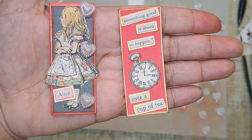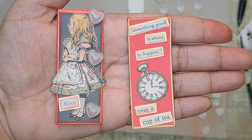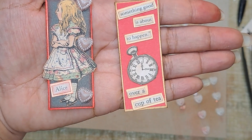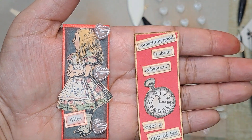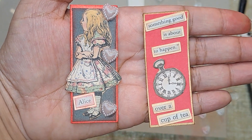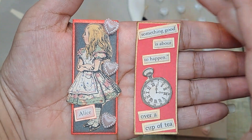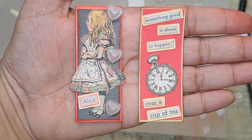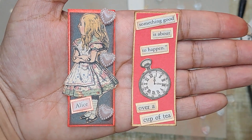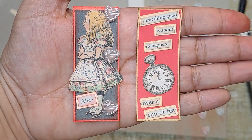I had lots of fun making these. I was kind of impressed because I didn't have any prototype to go off of — I was just winging it. I knew what I wanted the theme to be and I'm really happy the way they came out. I hope you guys got inspired to do some mini moo cards as well. This is the Alice in Wonderland themed mini moo cards for this hashtag Mini Moo Card Monday.